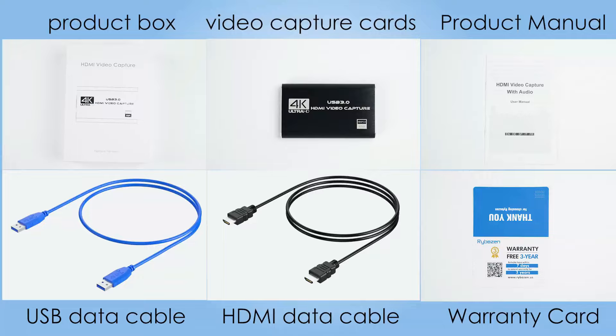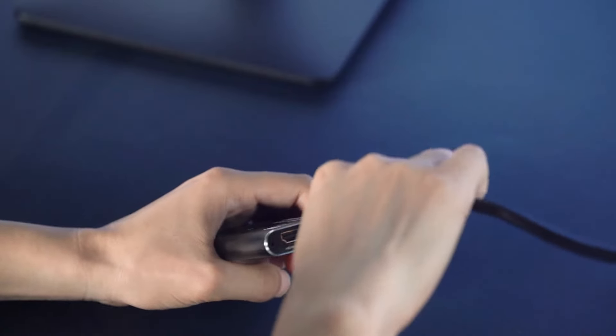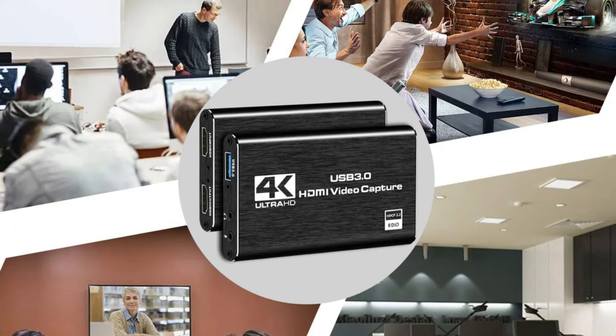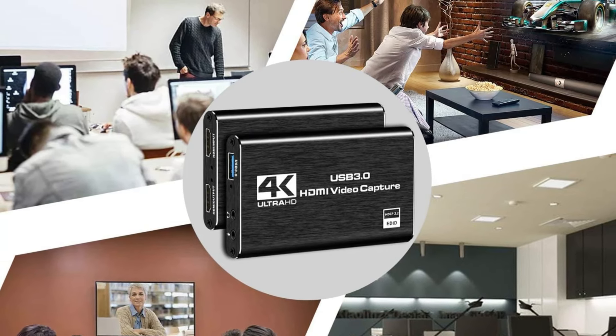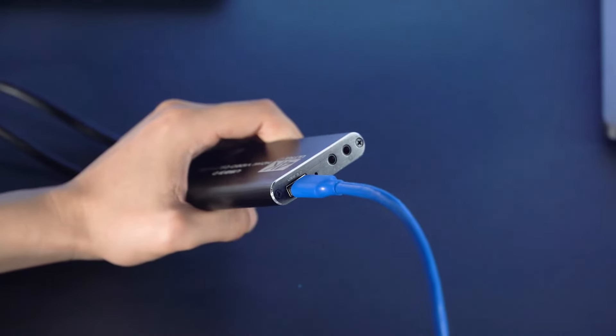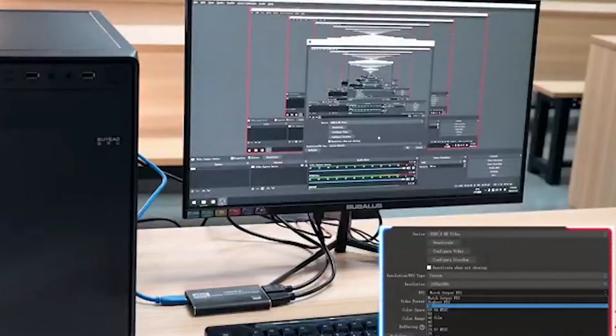It also supports a 3.5mm microphone input for clear commentary. While users have encountered some audio issues with PS5 setups, most configurations work smoothly with a little tweaking. Overall, this capture card is compact, durable, and an excellent choice for streaming needs.